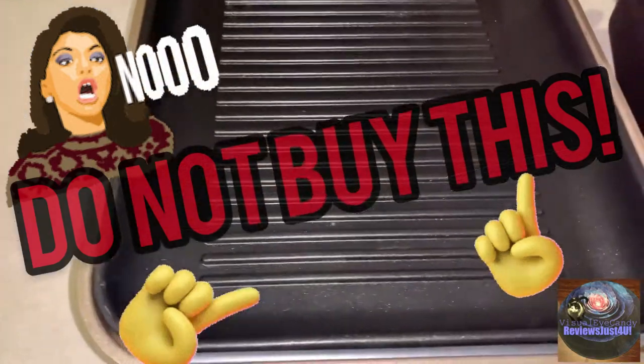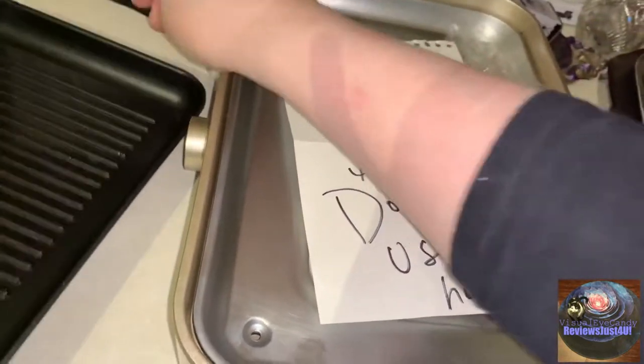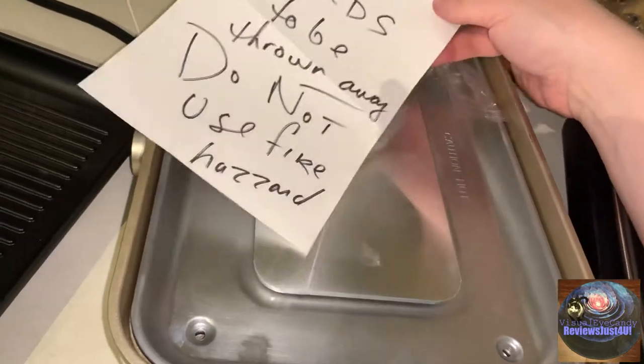Do not buy this. I have to do a short video showing you why I did not like this. I'm actually returning it back to Amazon — it needs to be thrown away. Do not use.